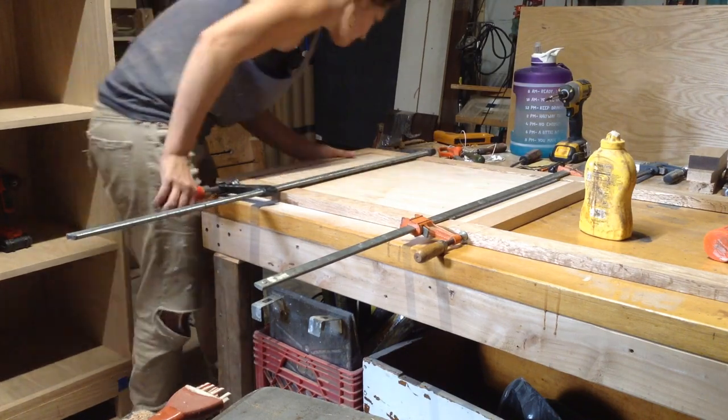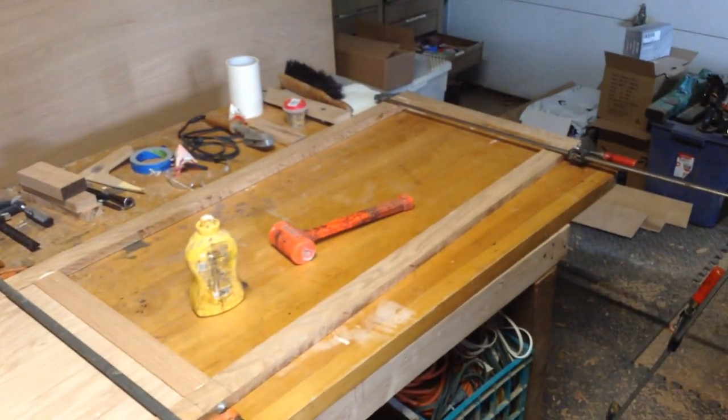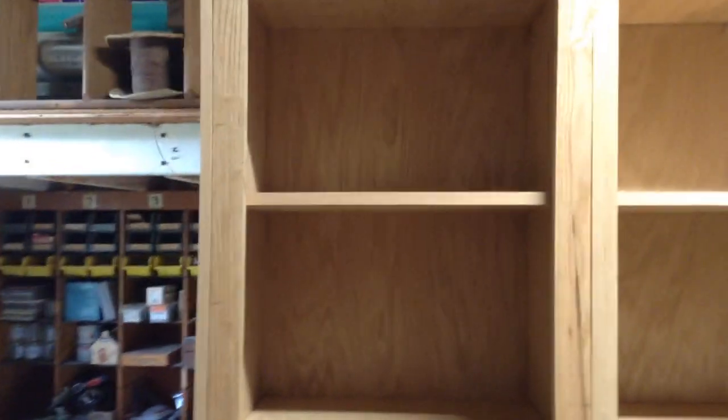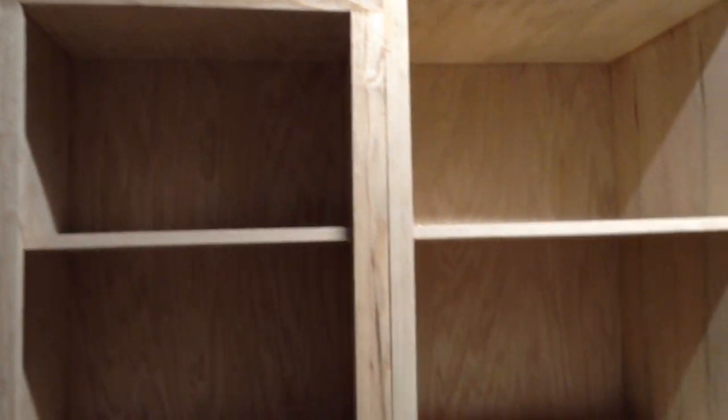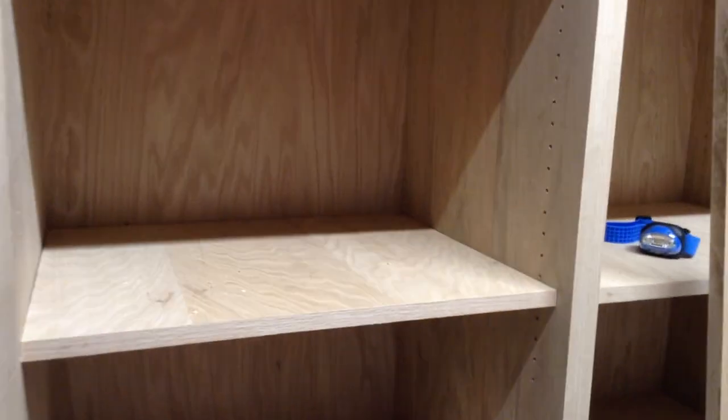I'll glue everything at the end of the day. The next day I made sure these fit pretty snugly — you could see this one just about fits. This is where I really discovered, because by the naked eye you can't really see little indentations like this, that there's quite a severe bow on all of these panels. I had it so it fit on one side and you could see it's kind of sticking out the other. All of these are going to have to be custom fit at this point — you can see this one's in place and it has gaps because this plywood is just not flat.